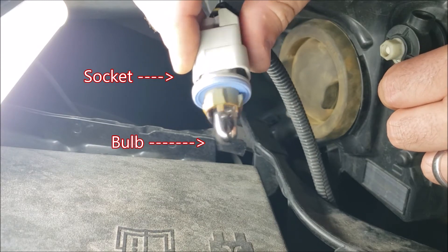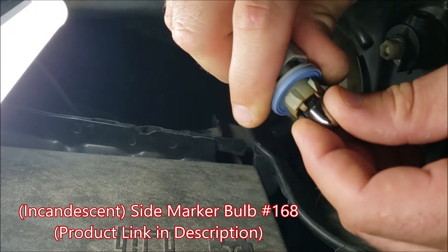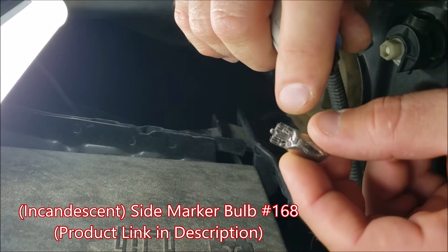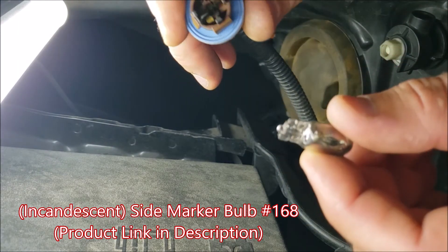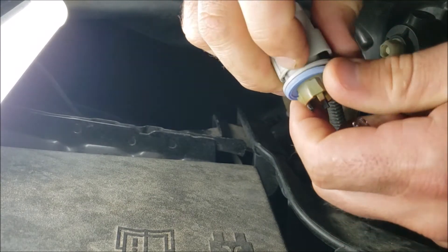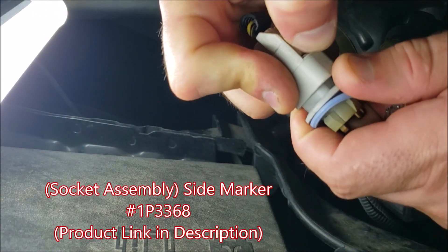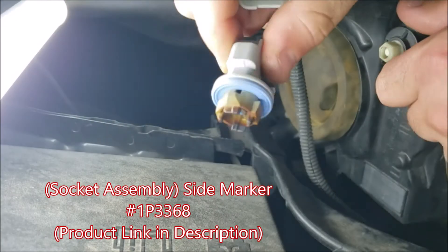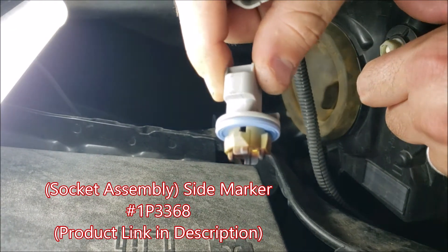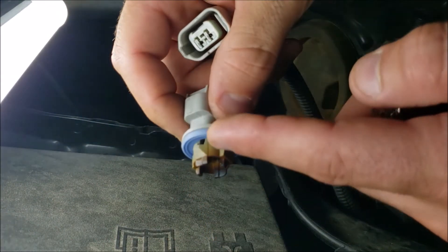This is your side marker light bulb and socket component. If this is not working, first you can try replacing the bulb — the bulb number is 168. This can pop right out; you'll notice it has bent-over metal contacts which contact the copper pins here. If you've replaced your 168 bulb and it's still not working, you can try replacing the whole socket assembly. Press this tab right here and it comes apart — this socket assembly is part number IP3368.